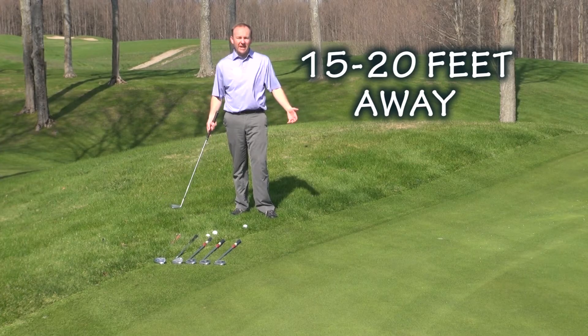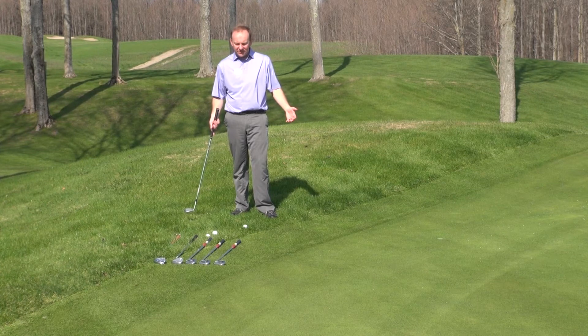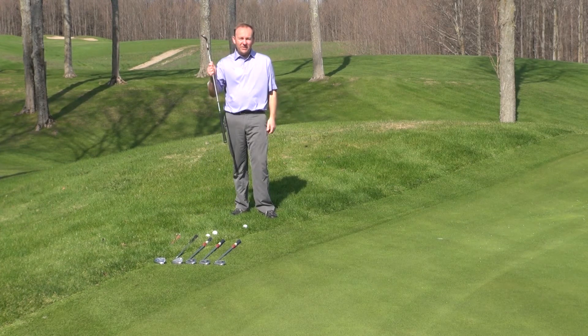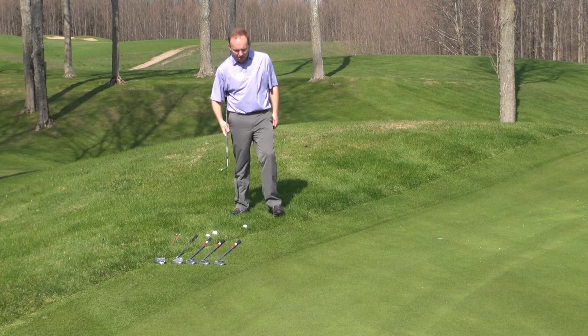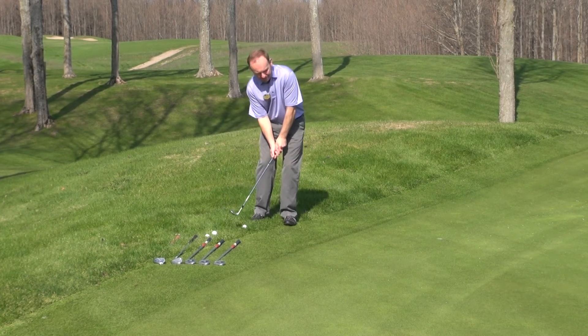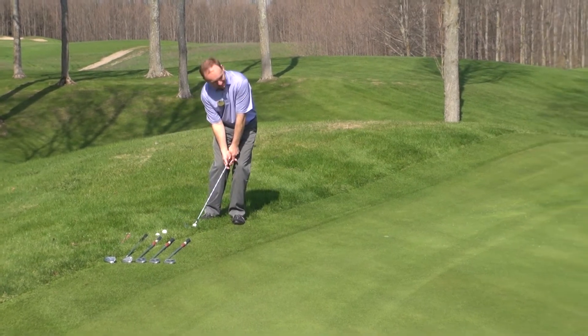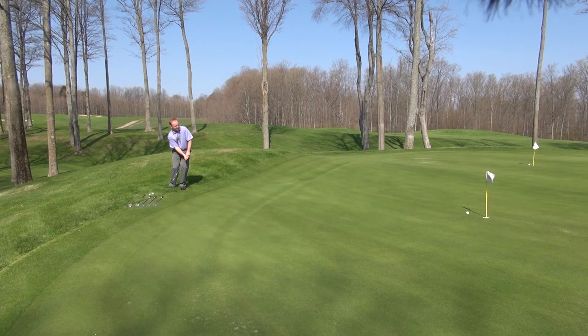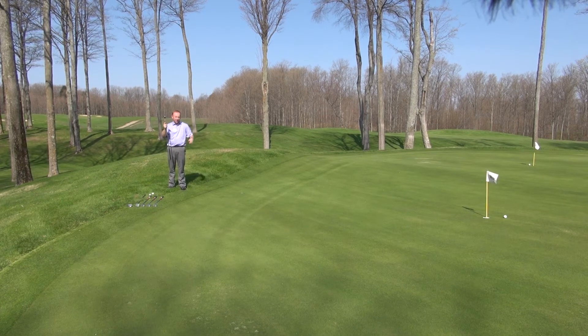I'm going to use the same exact setup and everything — the same exact shot that I just used for that farther shot — but I'm going to take more loft now. So this ball is going to get up in the air a little bit more, but again all the same, just a little bit more loft to get that ball to that shorter pin where I don't have quite as much green to work with.